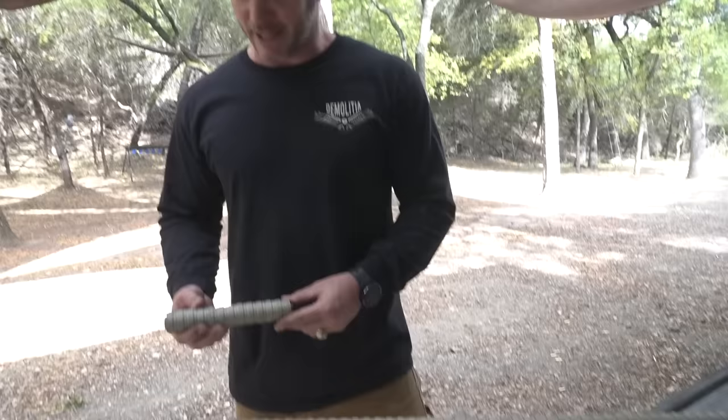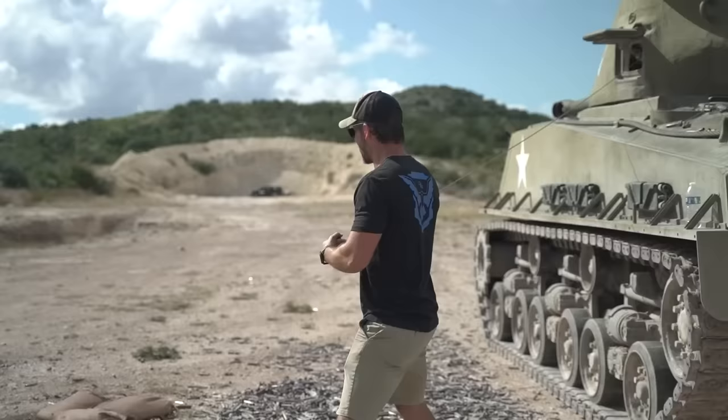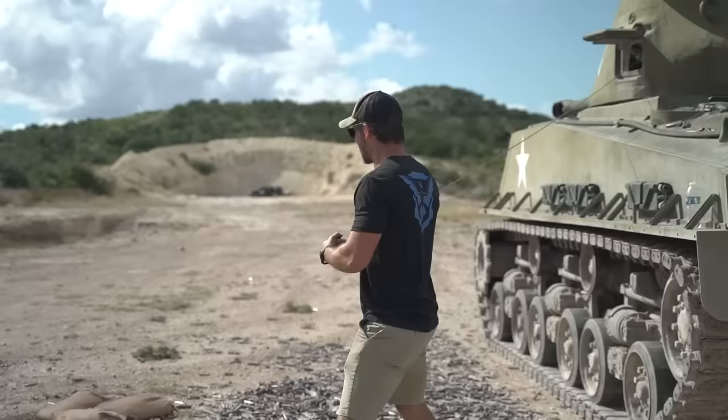Thanks to Q for making it come to life - when I just text them 'send me a bunch of those,' they said 'you got it, man.' I really appreciate y'all. Thanks for watching this episode of Demolition Ranch. I love you. See you next time.